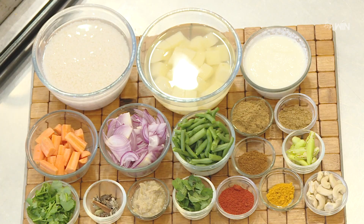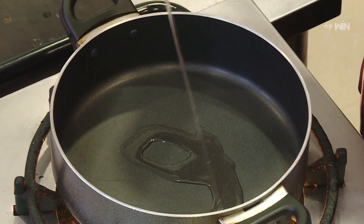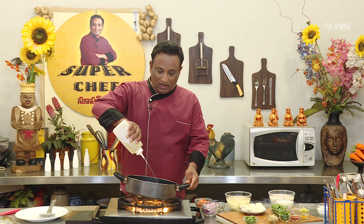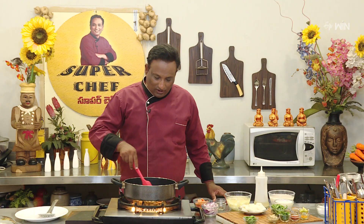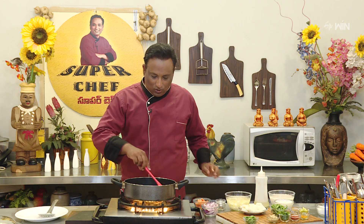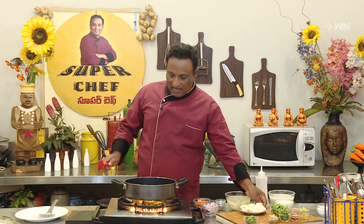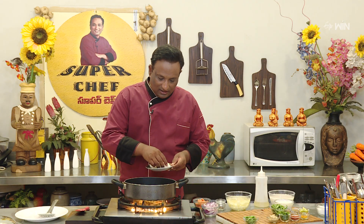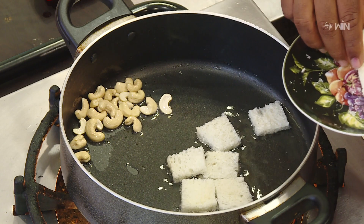First, we have to cook the jidipuppu and fried bread. We cook the jidipuppu and fried bread in the middle of the pan.